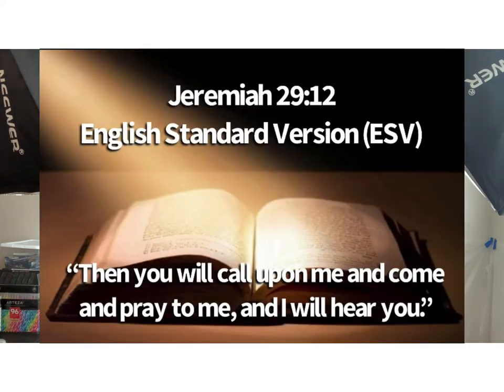It reads: "Then you will call upon me and come and pray to me, and I will hear you." Prayer in general sounds easy to do, and it's very easy for us to say we're going to pray for someone.